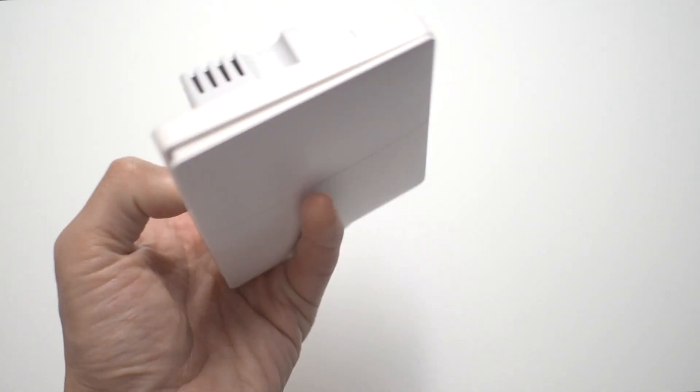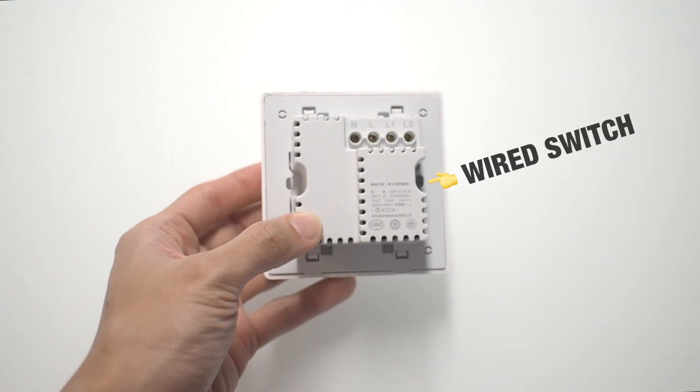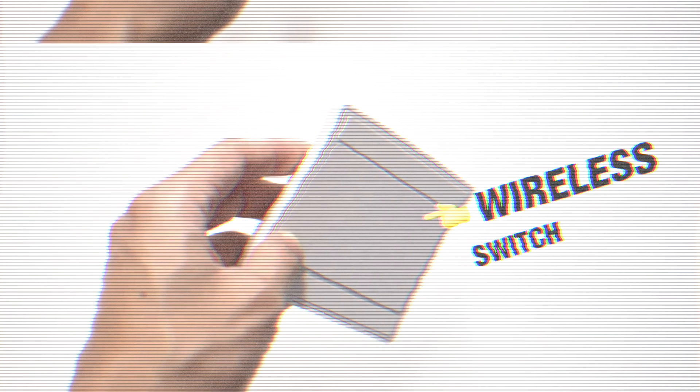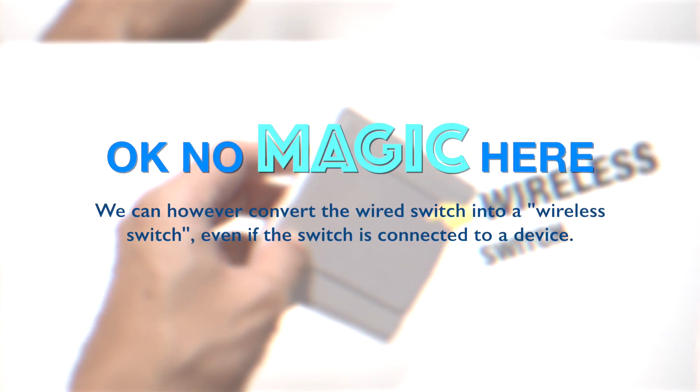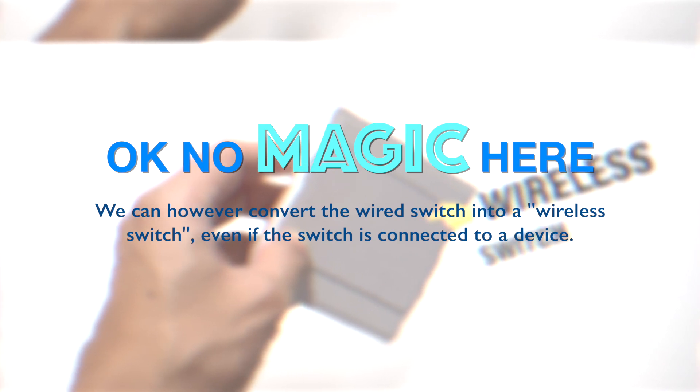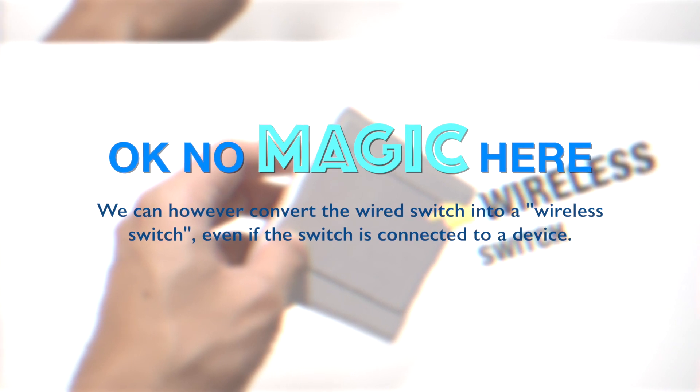In a nutshell, it allows you to convert the switch from this to this. You're not going to be able to magically make it become a different switch physically, but we can make the wired switch work like a wireless switch. Let's go to the sketchbook so that we can explain it a little bit better.